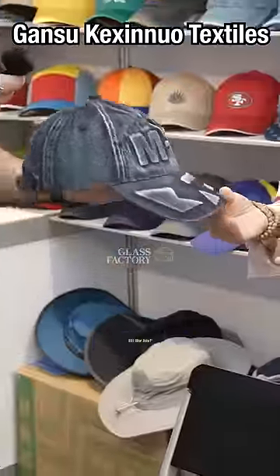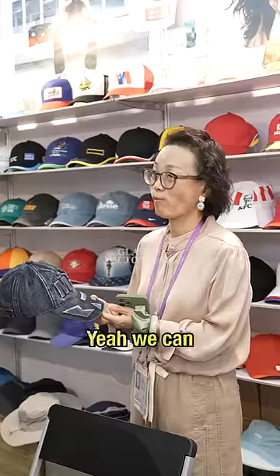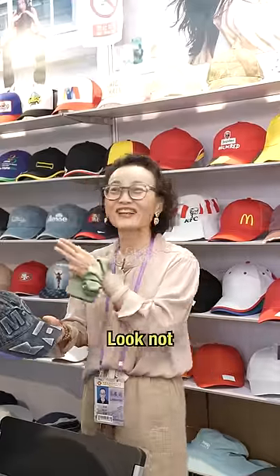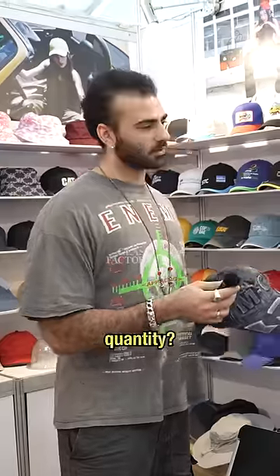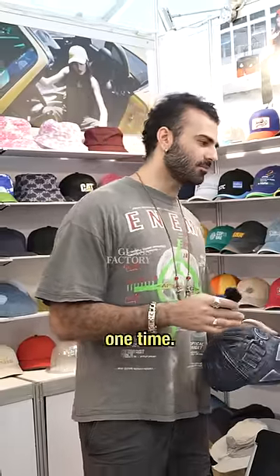What is a minimum order quantity for a hat like this one? One thousand? Could you do less, maybe five hundred? Three hundred? Could you do one hundred, maybe fifty? One hundred or fifty — fifty, just a joke. Okay, so what's your lowest quantity? Five hundred. Five hundred, okay. But for me, maybe you do three hundred special, one time? Yeah, okay.